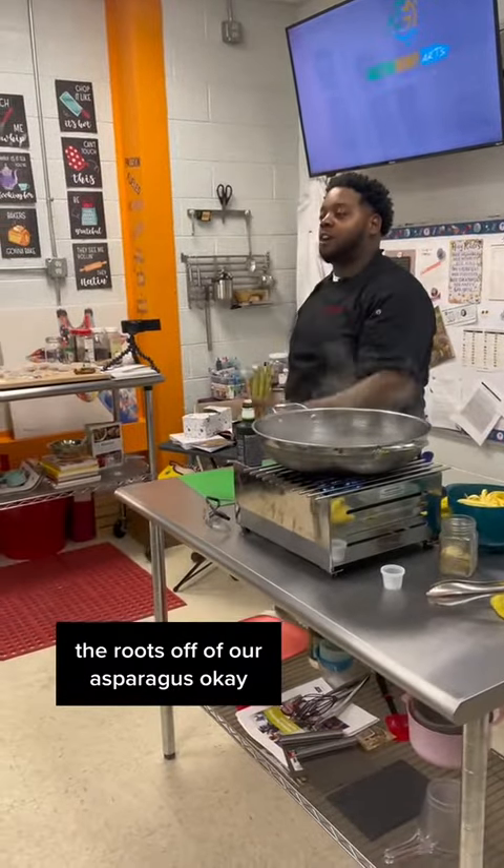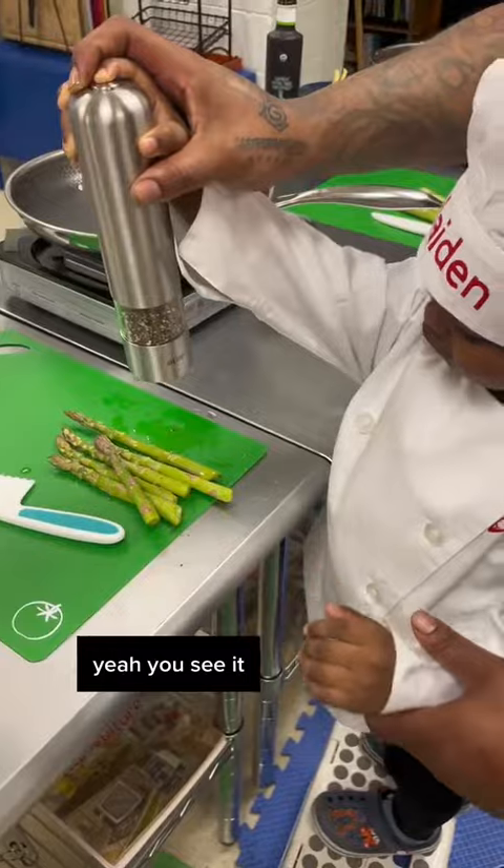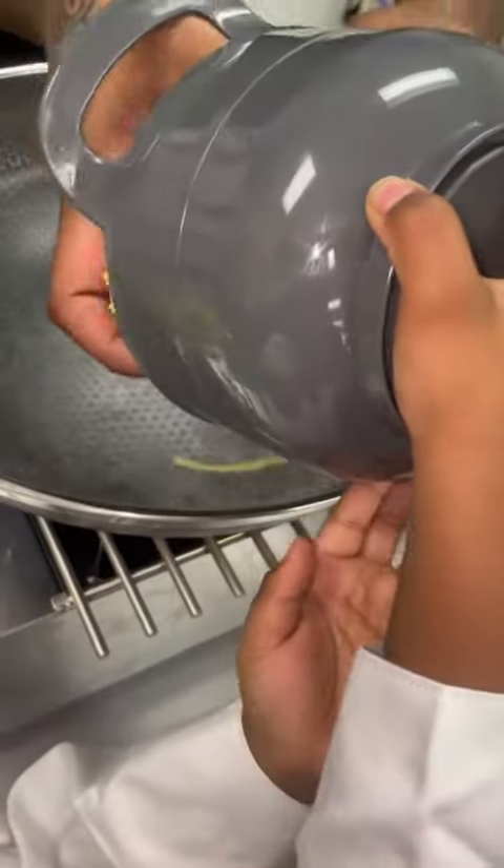Take the roots off of our asparagus, okay? Look at mine — it's pretty thin. Yeah, this is it. Good job.